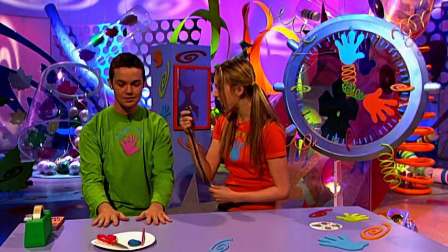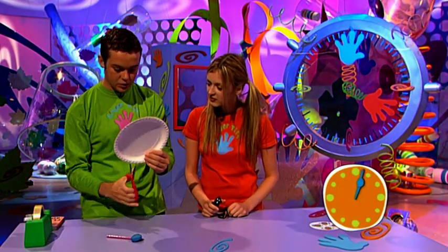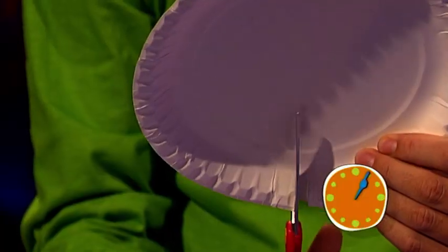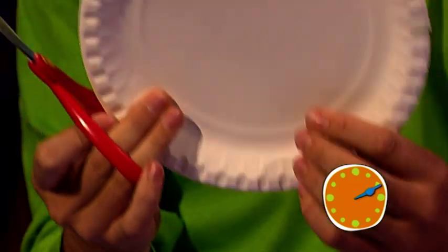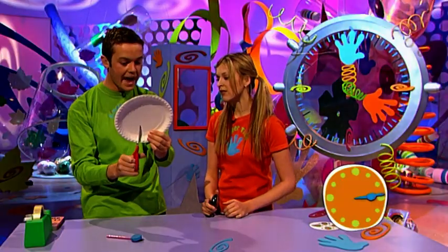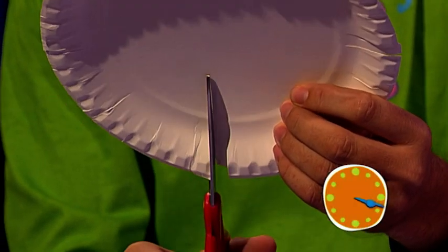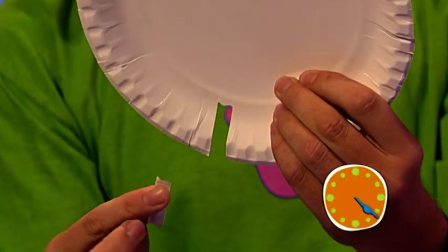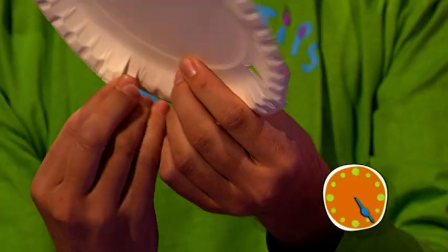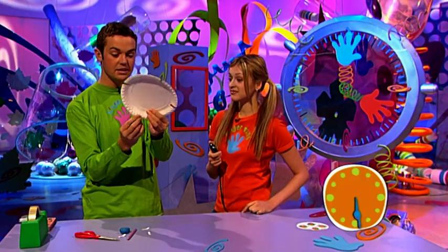Okay, three, two, one, go! Now what I need to do first is very carefully make two snips just there on the plate like that. Then turn it a quarter of the way round — two more snips. You are taking your time. It was ten seconds. Do you know why I'm taking my time? Because I can. Now what you need to do is take the little bits of paper you've just cut out and get rid of them. That's 25 seconds gone — plenty of time on this one.